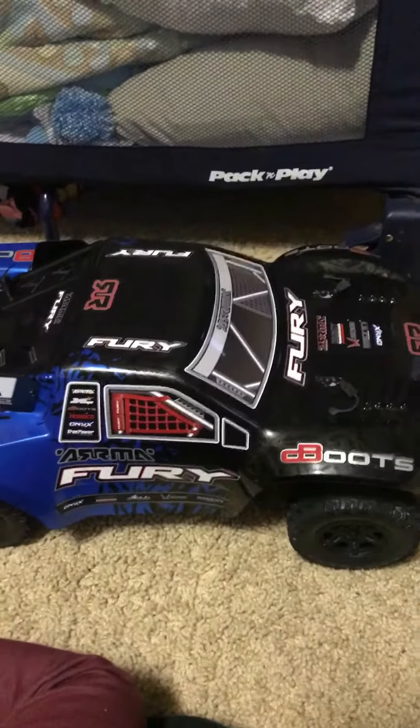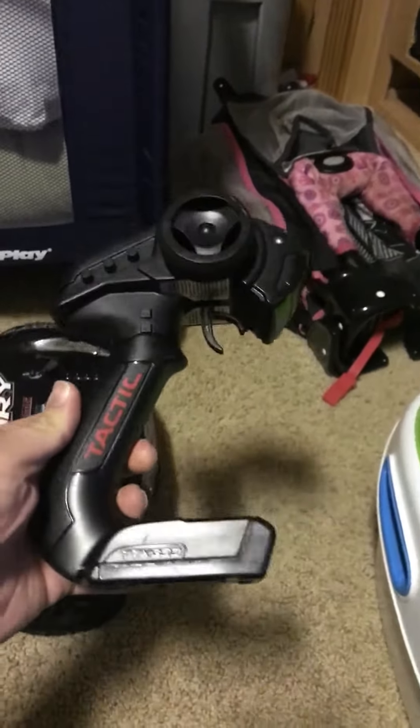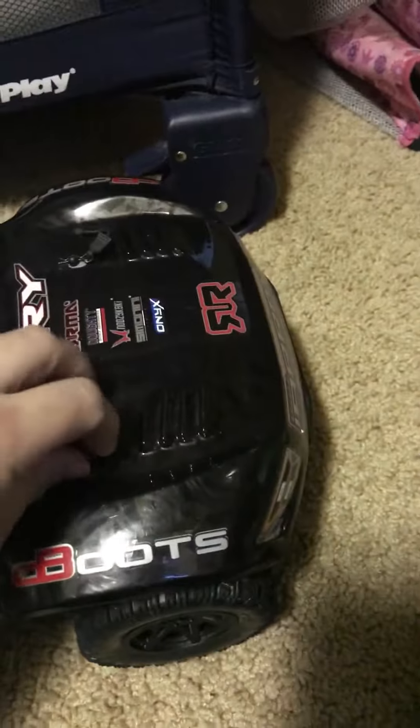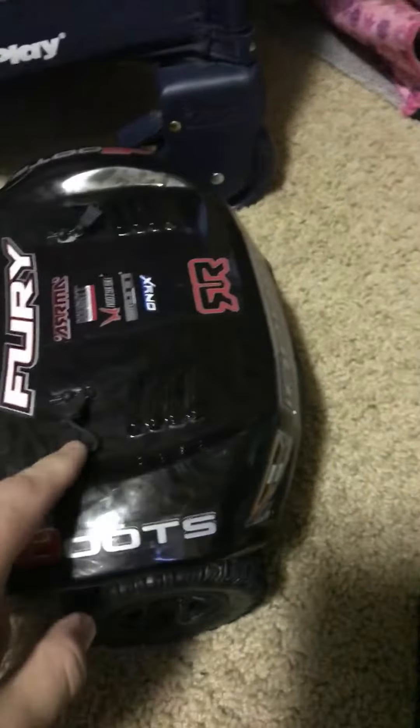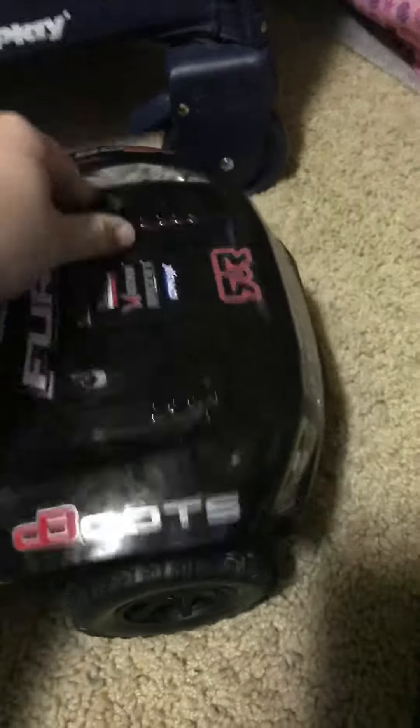It's a two wheel drive short course truck made by Arma. It has a tactical two channel receiver. It's a brushed vehicle. One nice thing about Arma is they attach your body pins. So let's take a peek at it.